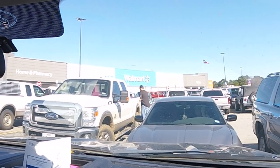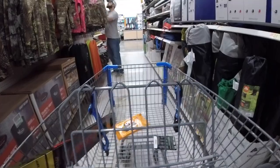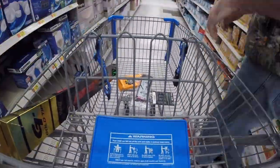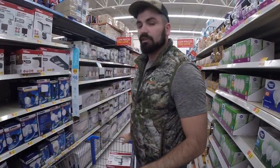We're getting this light from Walmart. You can also get a very similar light at Lowe's, Home Depot, or Ace Hardware. We'll go in, pick up the light we need, and then we'll be ready to make the DIY kill light. LED security light — check.